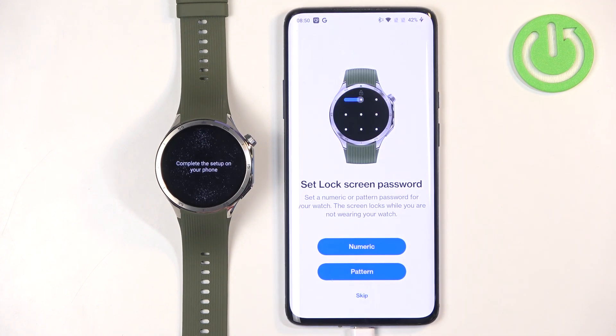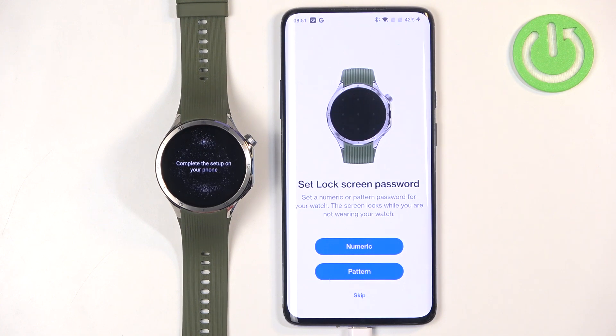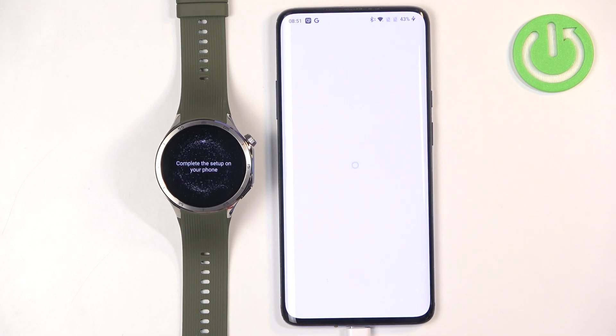Here we have the lock screen password. This is useful if you want a lock screen on your watch — it will automatically lock after some period of time, and you'll need a password, PIN, or pattern to unlock it. If you take it off your wrist, it will also lock automatically, helping protect your watch from third parties. You can select numeric or pattern and enter what you like, then repeat it to confirm. I'm just going to tap on Skip.